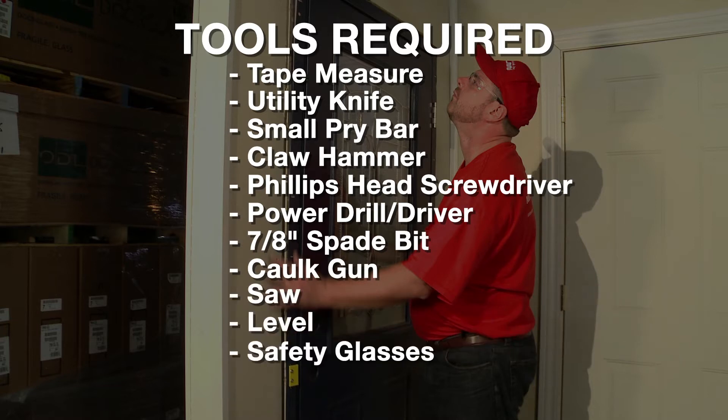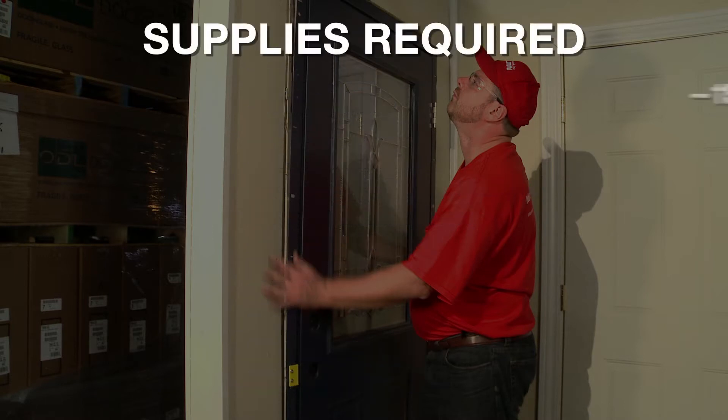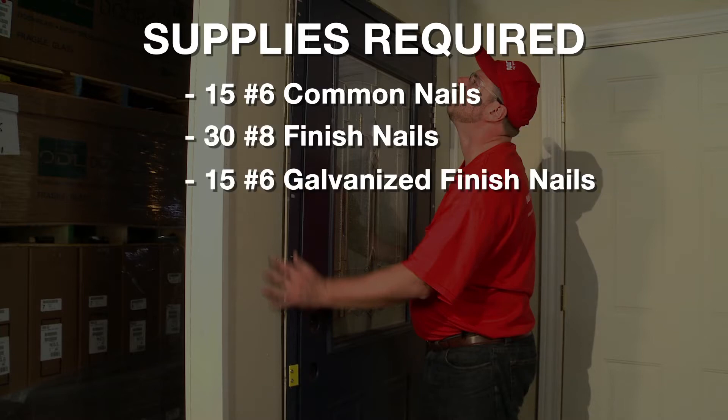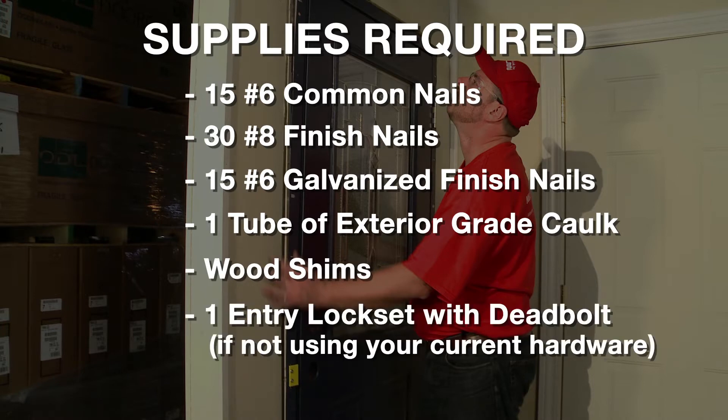Safety Glasses and Framing Square. The supplies required are: 15 number 6 common nails, 30 number 8 finish nails, 15 number 6 galvanized finish nails, 1 tube of exterior grade caulk, 1 package of wood shims, and 1 entry lock set with deadbolt if not using your current hardware.